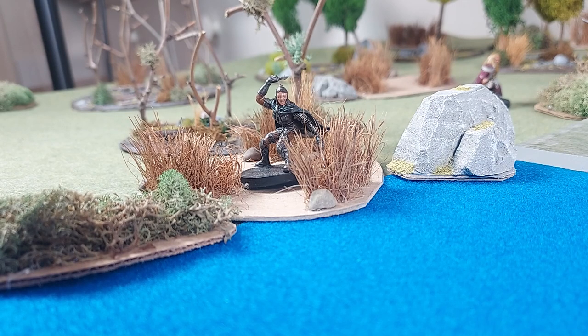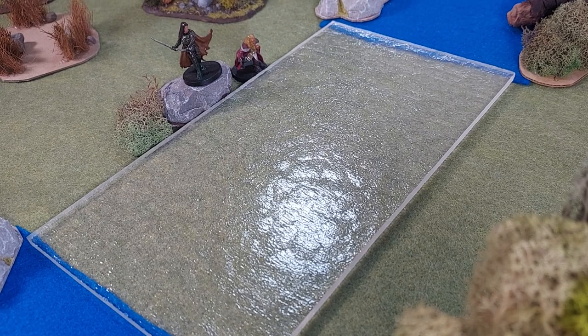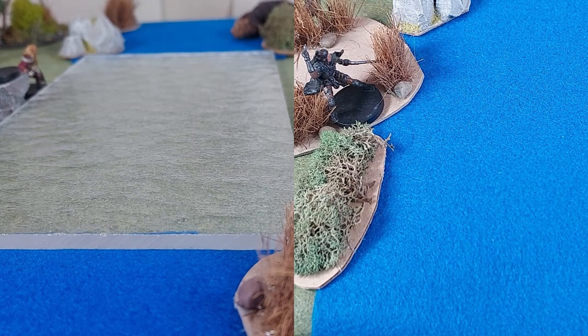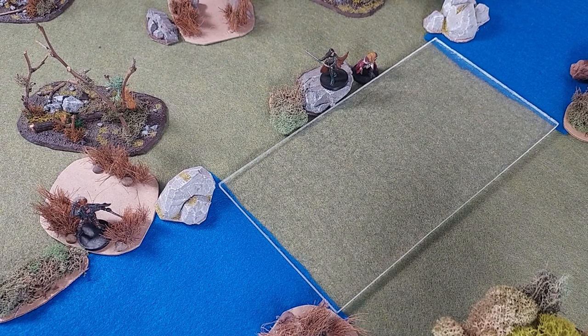Water effects on miniature terrain can make for stunning tabletop scenery. Too bad I am still using this to represent water. I've been relying on colored felt and sheets of plastic on the tabletop for years. I would use this blue felt for deep water and this bumpy sheet of plastic for shallow water such as a river crossing. It works, but it just does not look good.